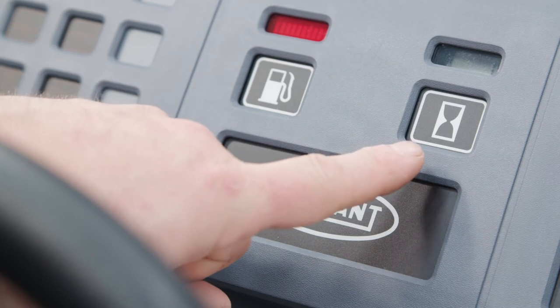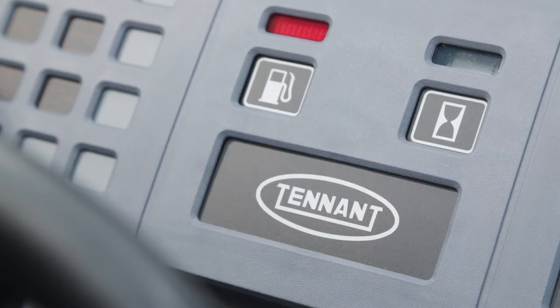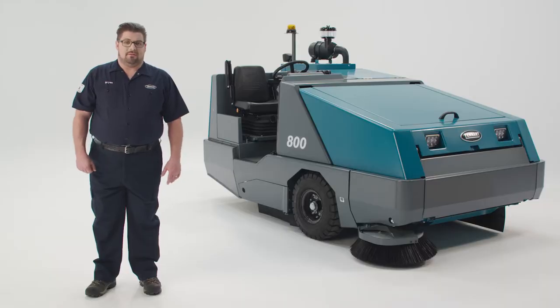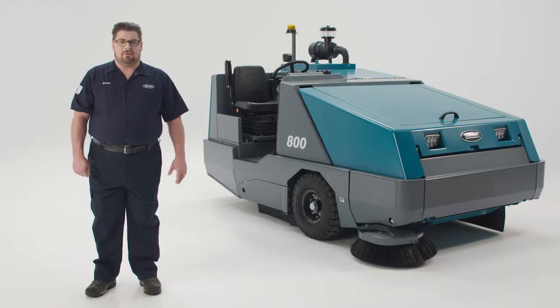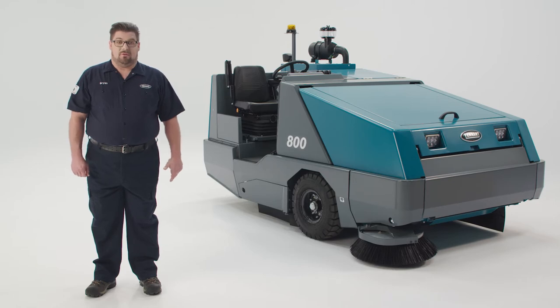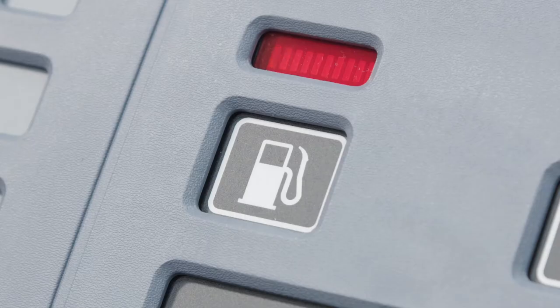This is the engine hour meter, which records the hours that the machine has been running. This is the fuel gauge. For gasoline and diesel units, LEDs will indicate the amount of fuel left in the tank. For LP machines, however, when the tank is full, none of the segments are lit. When the tank gets low on fuel or is empty, the last two segments will flash.